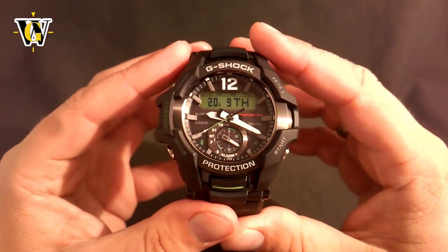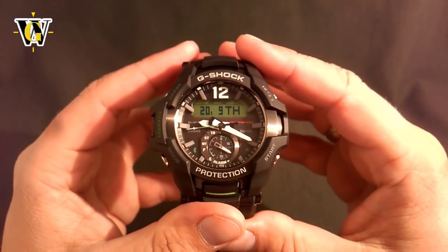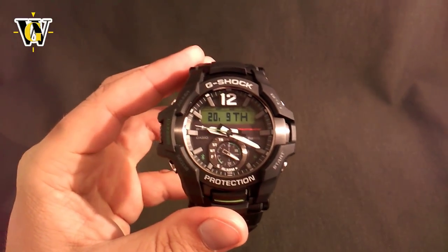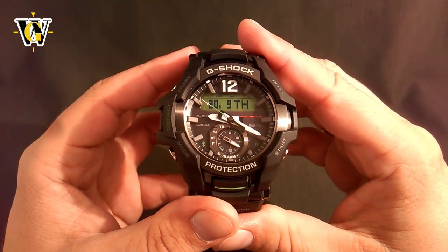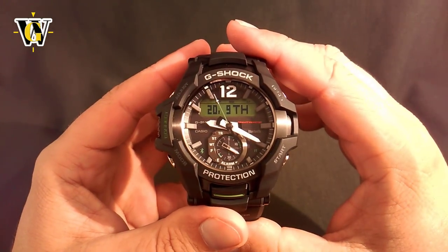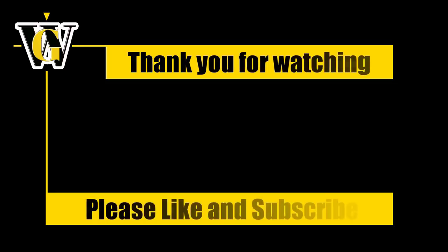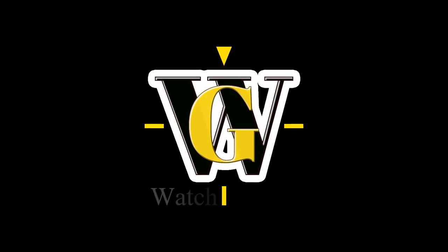This pretty much covers the whole tutorial for the watch-only functions. The app is pretty self-explanatory so I didn't touch on it much beyond what I said at the beginning. I hope you enjoyed and found it useful — if you did, please like and subscribe. Until the next video, bye!